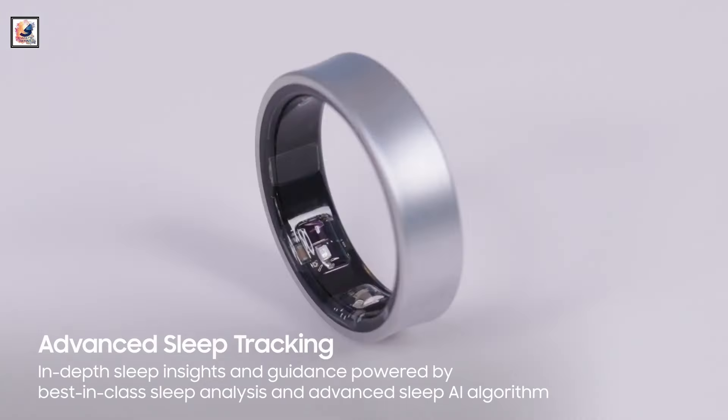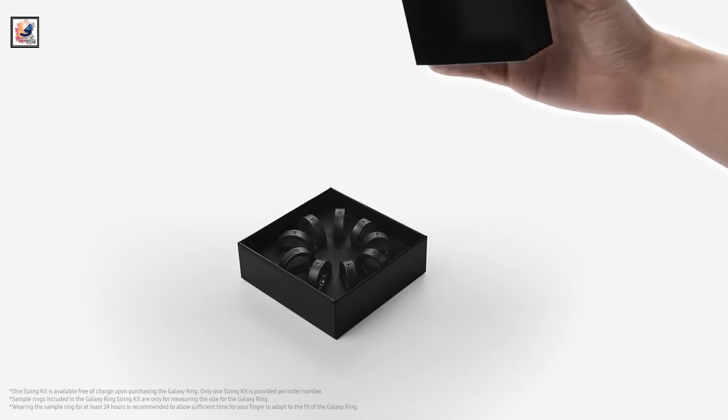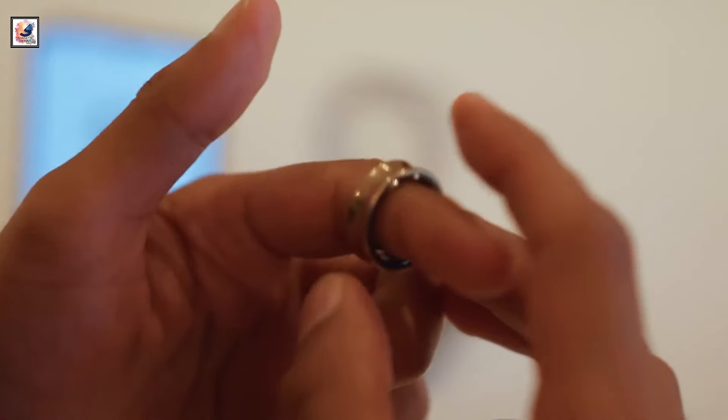Samsung has finally launched the most awaited wearable of the year, the Galaxy Ring. It's the company's first smart ring and will capture important health metrics. If you're looking to buy the Galaxy Ring or want to know more about what it offers, here's everything you need to know.